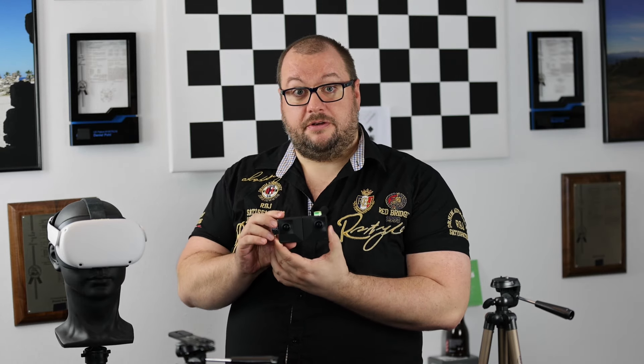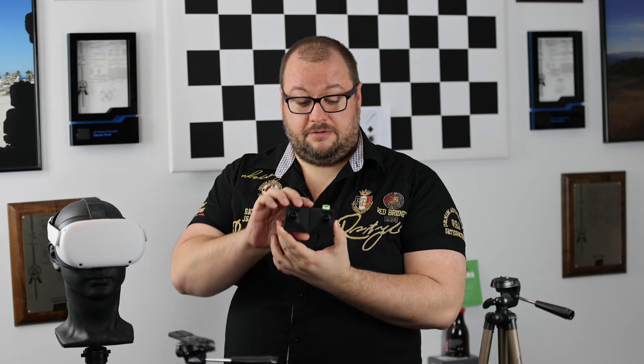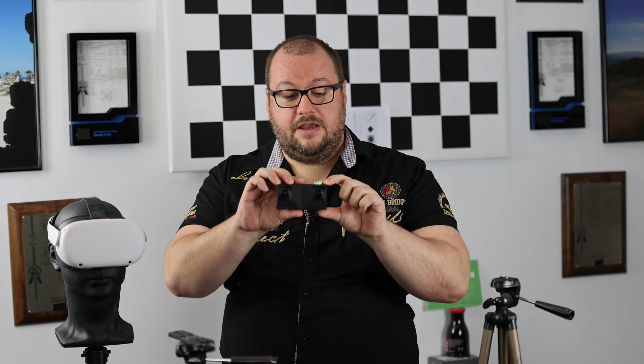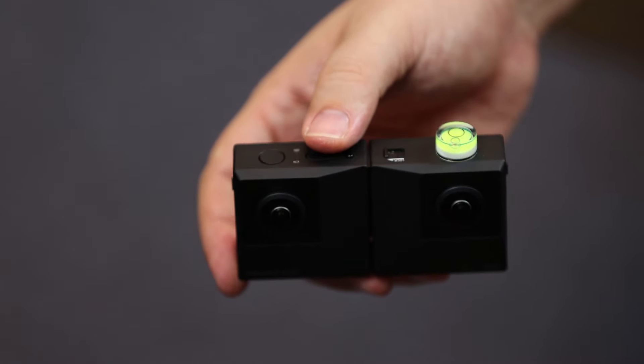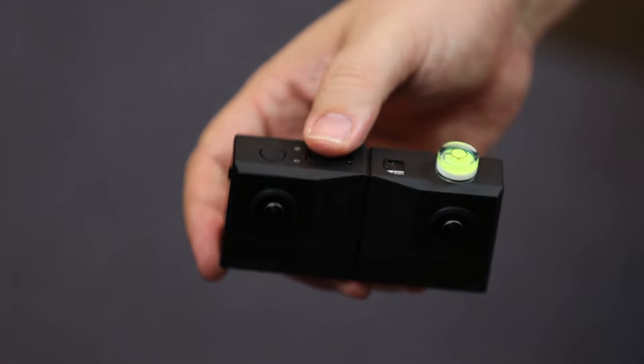If you're not sure during photography whether you are perfectly holding it straight or not, in our case we added a little water level up here, and with a little bubble we can see if it's centered or not.